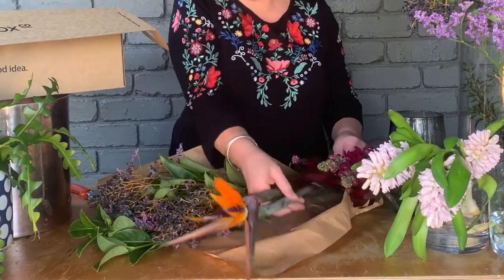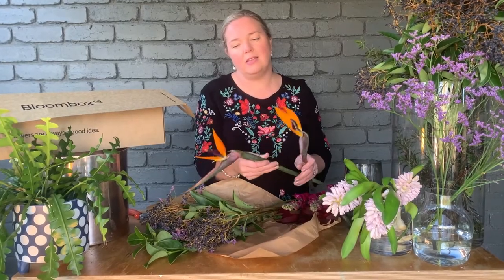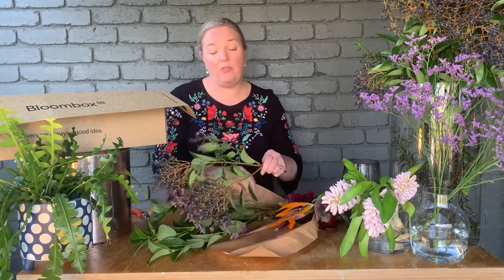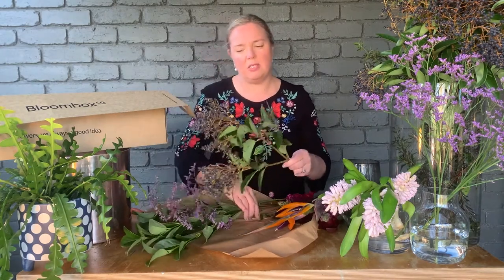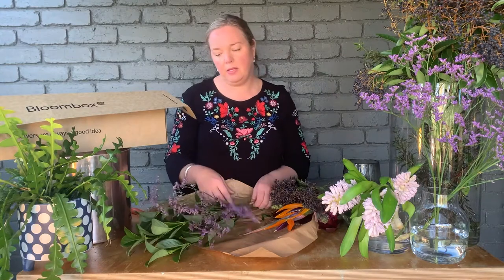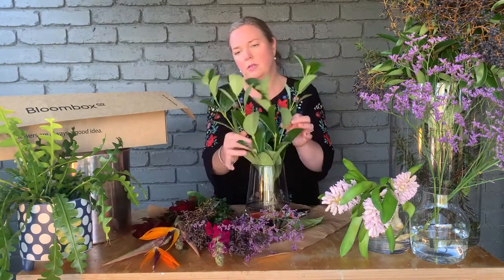For a pop of color we've got the bird of paradise, which are amazing with their colors and their uniqueness. For a bit of texture this week we've got three foliage elements. One of them is the privet, but the privet at the moment is in flower so you've got a beautiful black berry. You've also got the emile, and to hold everything together we've got the vipernamide.